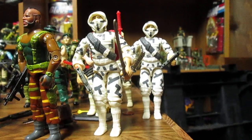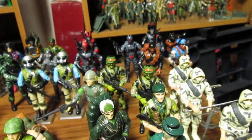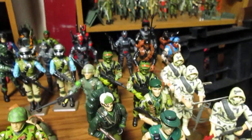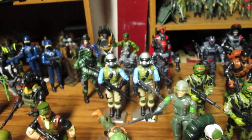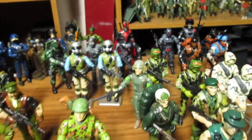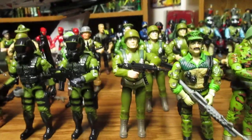I do army build my Storm Shadows — these ones are really white. The rest of them tend to double up, as you can see, so I've got about six so far. Hit and Run also makes for a great army builder. I do have more Lieutenant Falcons, Grunts — some people army build Grunts, some people army build Steel Brigade. I would like to get more Steel Brigade, so there's definitely a lot of cool figures you can army build for your Joe team.